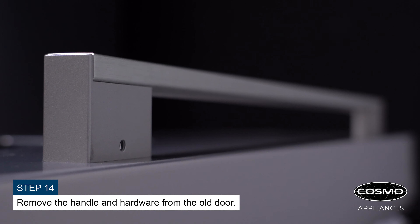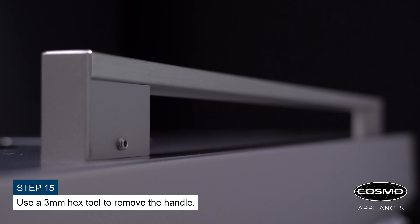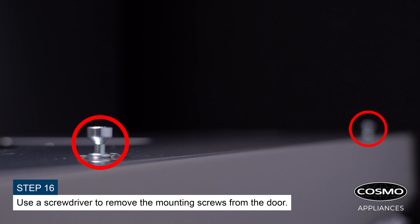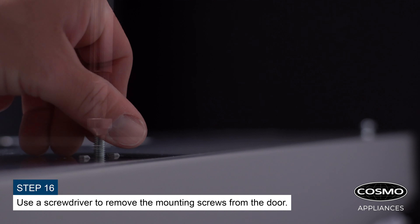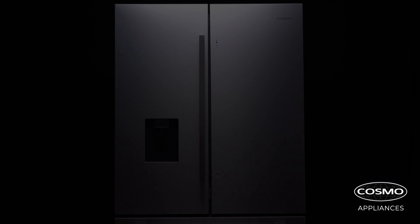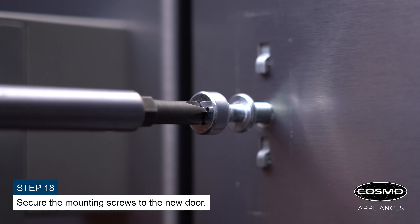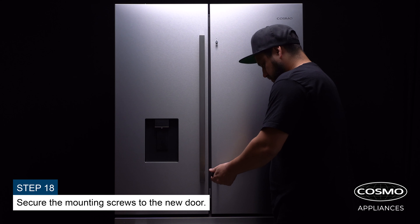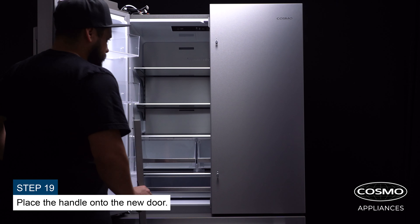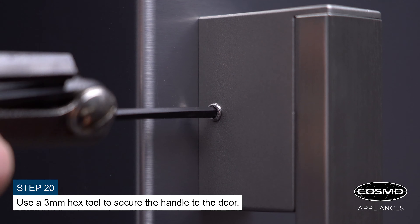Remove the handle and hardware from the old door. Use a three millimeter hex tool to remove the handle. Use a screwdriver to remove the mounting screws from the door. Locate the mounting points on the new door and secure the mounting screws. Place the handle onto the new door and use a three millimeter hex tool to secure the handle.